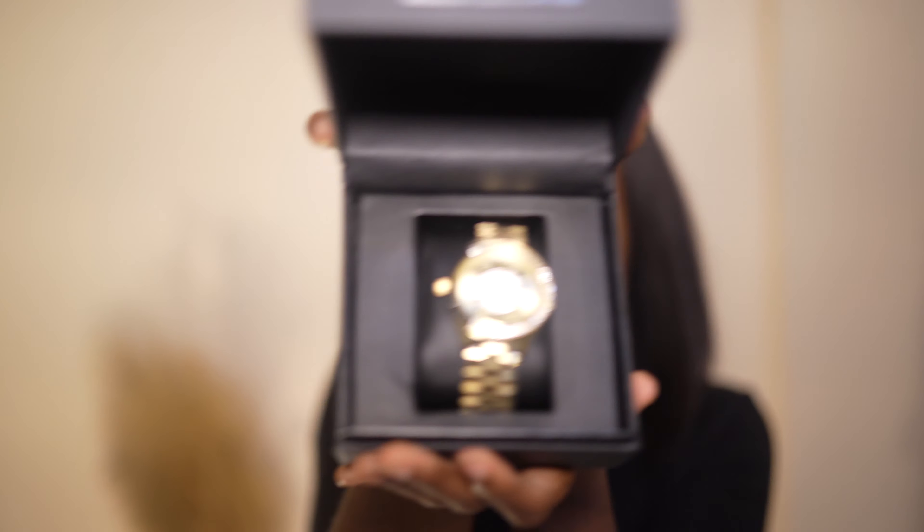Oh my god, that's so nice! It comes with another card — this card is just talking about the warranty, I'll put that to the side. And then this — what is this? They come with so much stuff. This is just a card to register your timepiece.